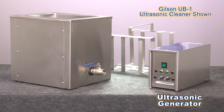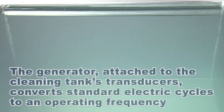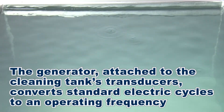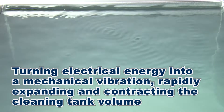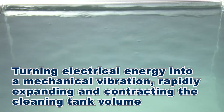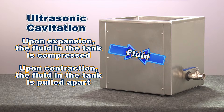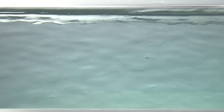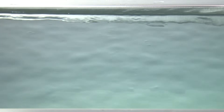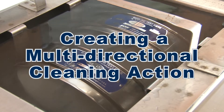An ultrasonic generator attached to the transducers converts standard electric cycles to the required operating frequency. When in operation, the unit turns electrical energy into mechanical vibration, thereby rapidly expanding and contracting the cleaning tank volume. Upon expansion, the fluid in the tank is compressed; then upon contraction, the fluid within the tank is pulled apart. These microsecond changes essentially lightly scour the whole mesh surface.